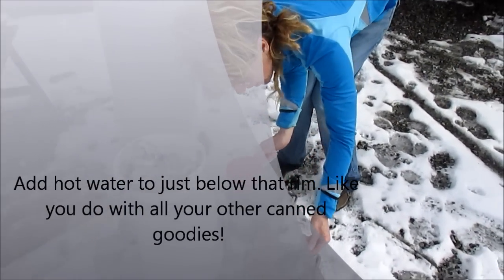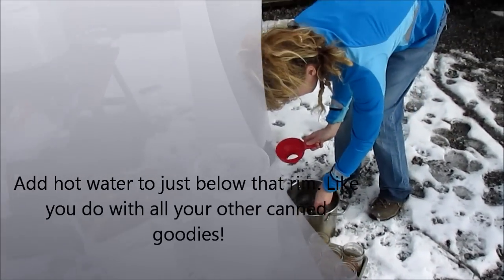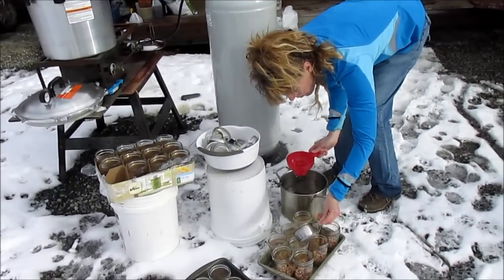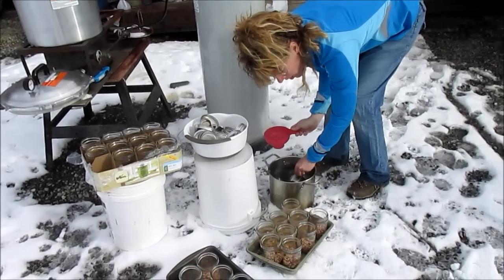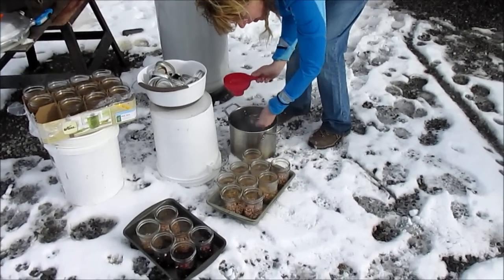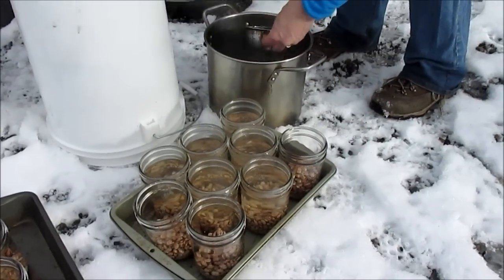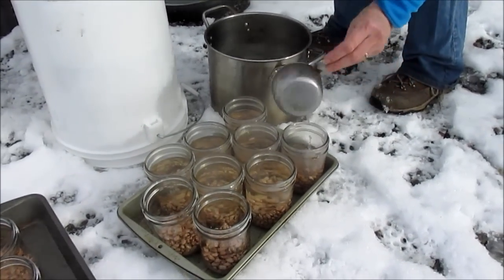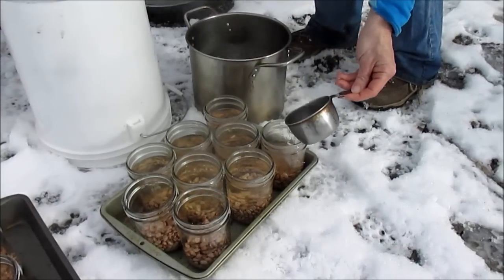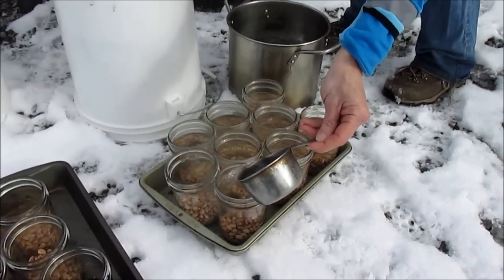So the next step is — once you put your dried beans in the jars — get some nice hot water and add it to each of your jars. Give them a little bit of head space. Nothing fancy. Then put your lids on and start stacking them in the canner.